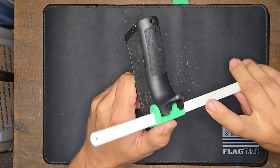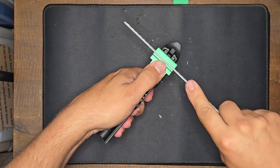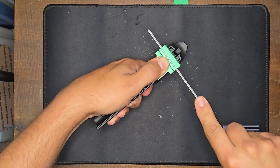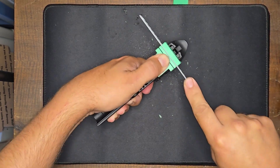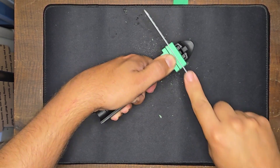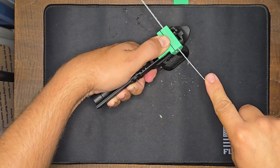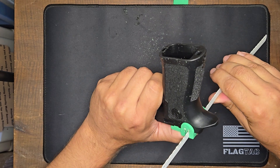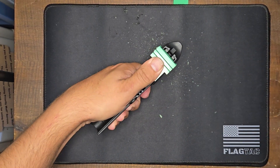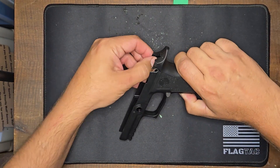I think I've bottomed out there. Now we'll do the other slot. The last couple of passes are always a little bit tricky — just about there. There we go. We'll take that off and, lo and behold, there's our safety slot.